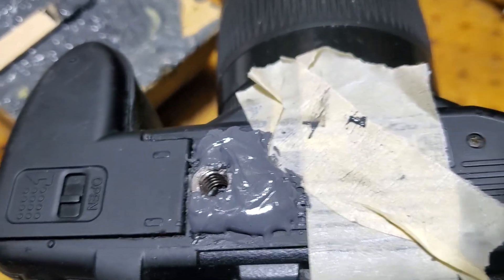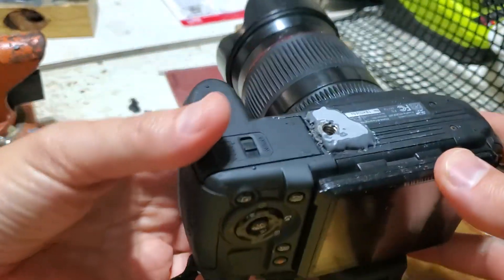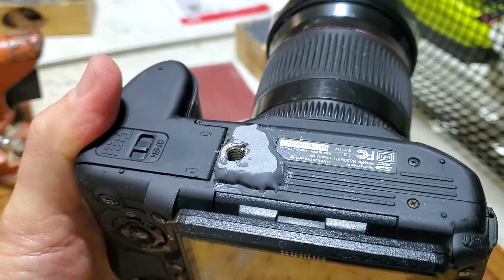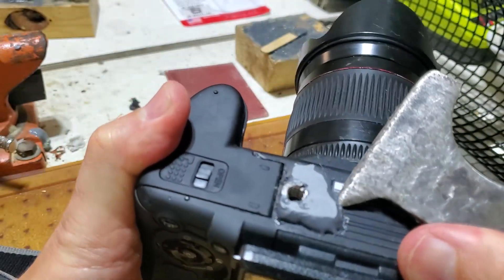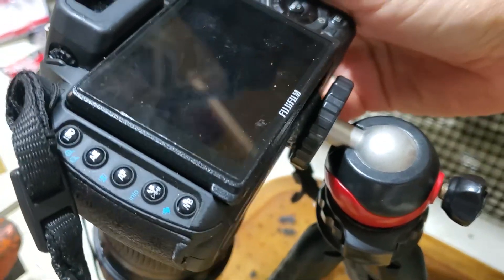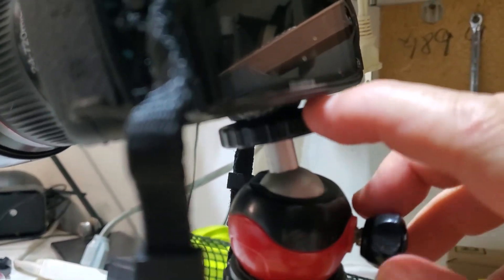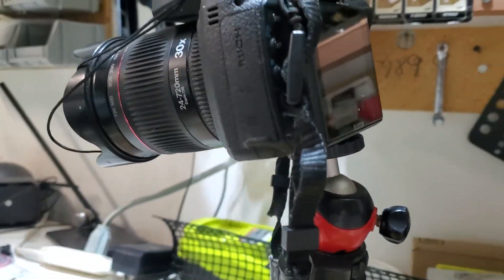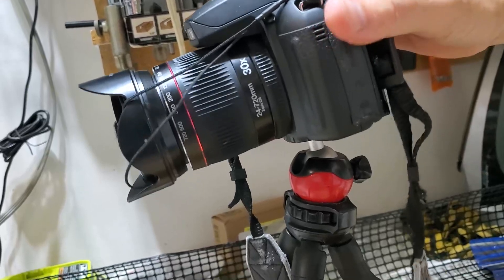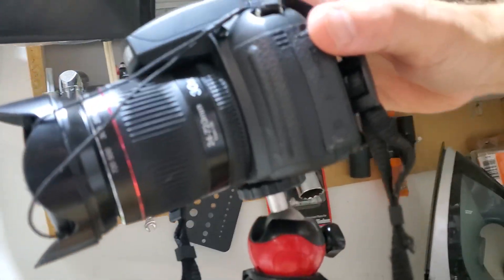It's been 48 hours since I applied the JB Weld onto my camera, and it is holding very very well. I can install my tripod right now — the camera is pretty heavy, it's pointing down, and it's holding very well. My tripod mount is fixed and I can use my camera again on tripods. No more cracked threads because now I have a metal one.